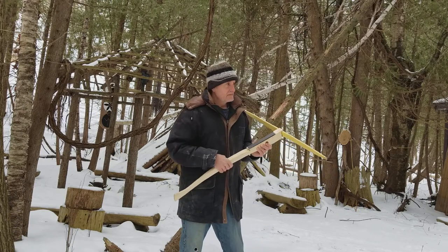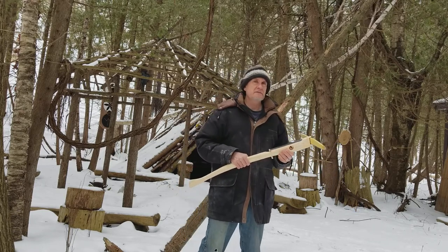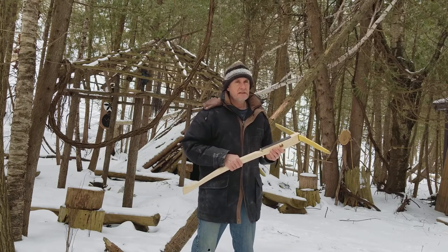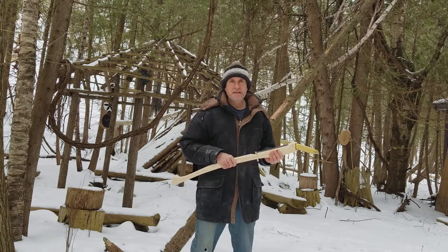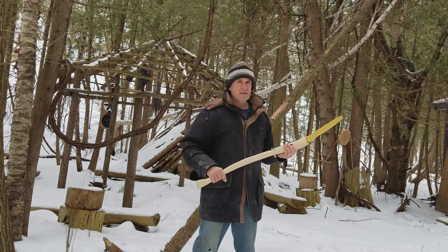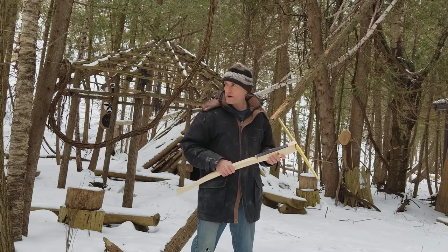This is not a 4,000-pound crossbow with a power stroke of 50 feet. I doubt it would be a deer-sized creature killing weapon, but small game certainly.